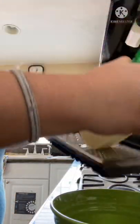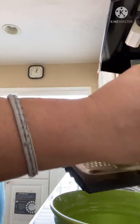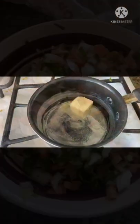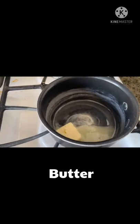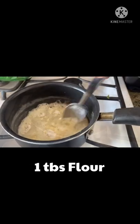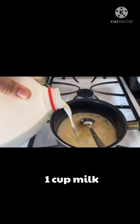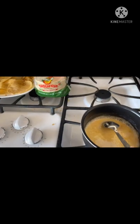I grated the cheese like this so later it will be easy to mix with the milk when I cook it. For the nachos cheese sauce, first put the butter, let it melt, then add one tablespoon of flour and mix it well, then add one cup of milk. Keep stirring.